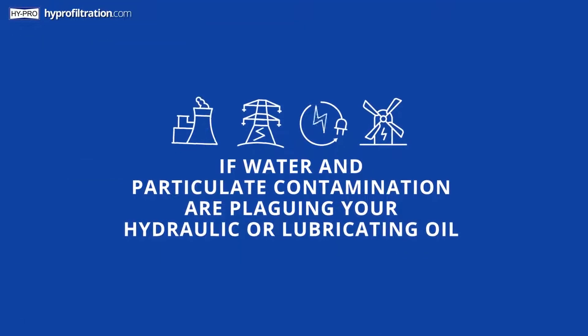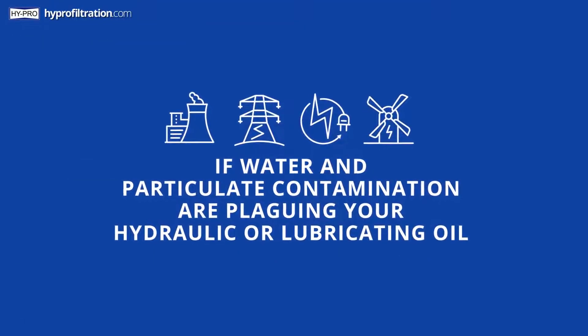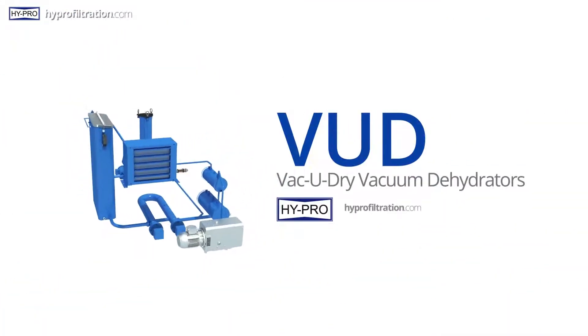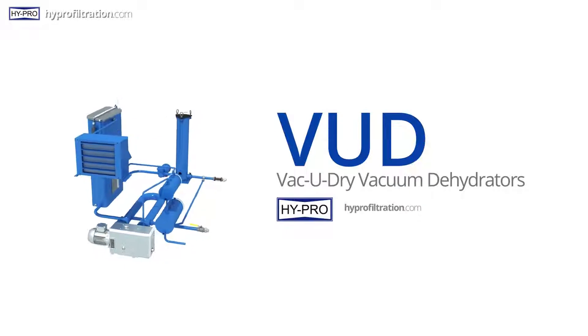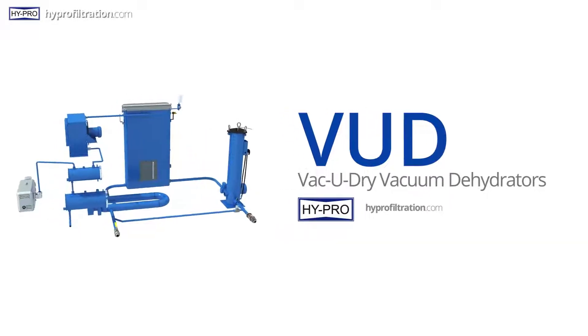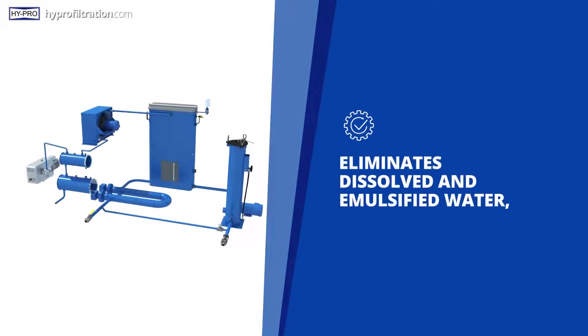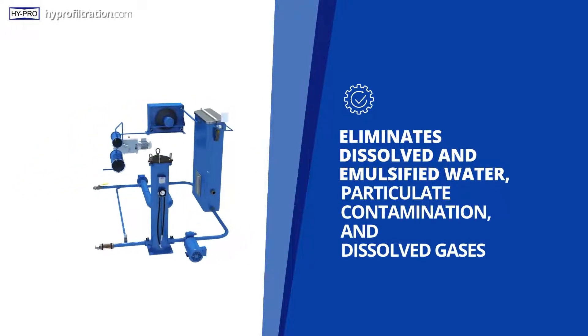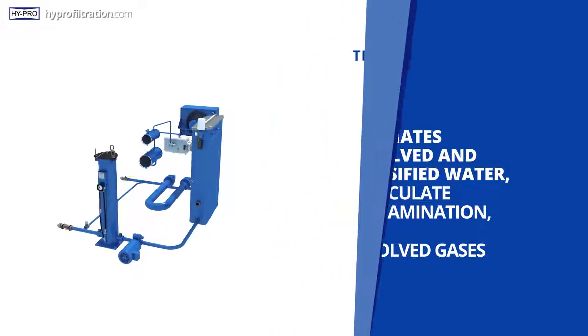If water and particulate are plaguing your hydraulic or lubricating oil, the solution is HyPro Filtration's VUD Series Vacuum Dehydrator, a hydraulic and lubricating oil conditioner. The HyPro VUD eliminates dissolved and emulsified water, particulate contamination, and dissolved gases.